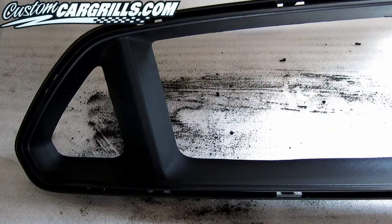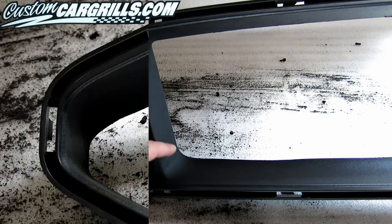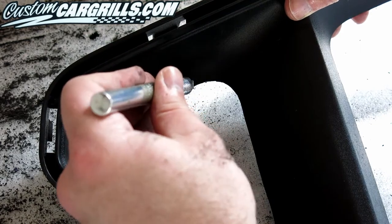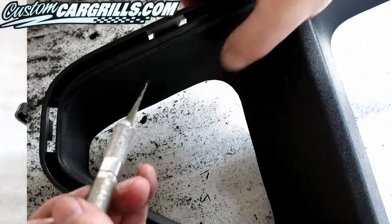Now let's check our work for a nice clean cut edge all the way around. The corners are sometimes in need of a little extra cleanup. In this case, there is a small bit of plastic that I'm able to easily smooth out using a knife, but you can sometimes sand these areas out if you're very careful.